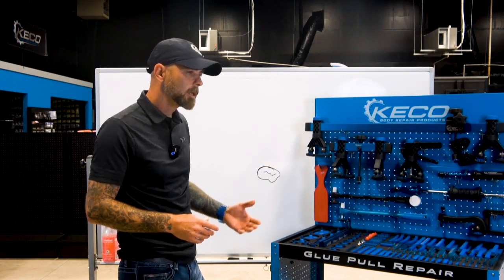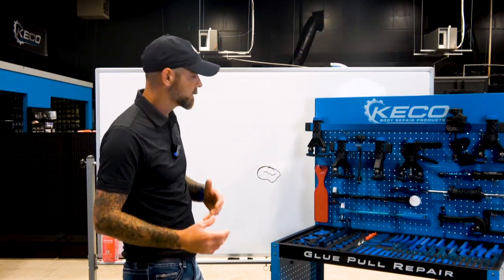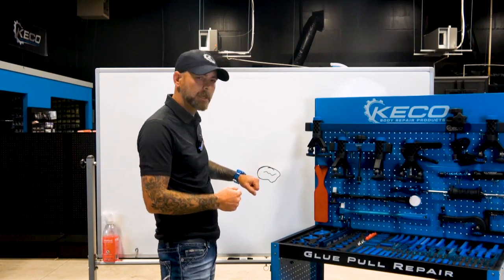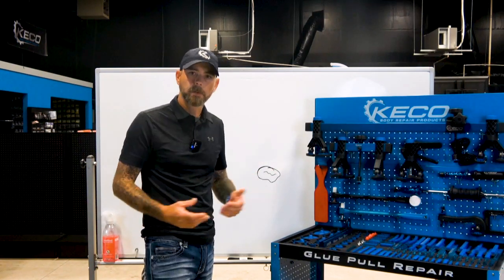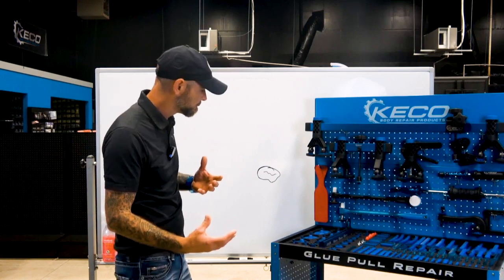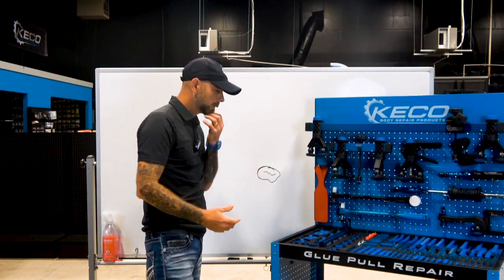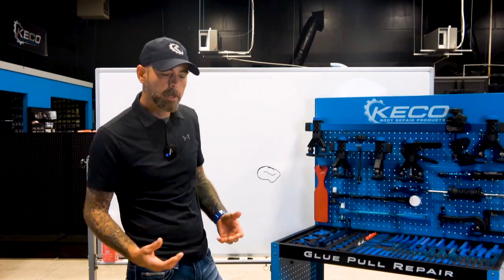I can see why he ran into that situation, because transitioning from stud welding into glue pulling, it's the same concept — we're removing dents — but with stud pulling you grind the paint away and kind of hope the dent comes out without warping it, what we call tin cannon. With glue pulling we can adhere tabs and actually watch the metal move, so it's a lot easier to see and understand how metal moves.